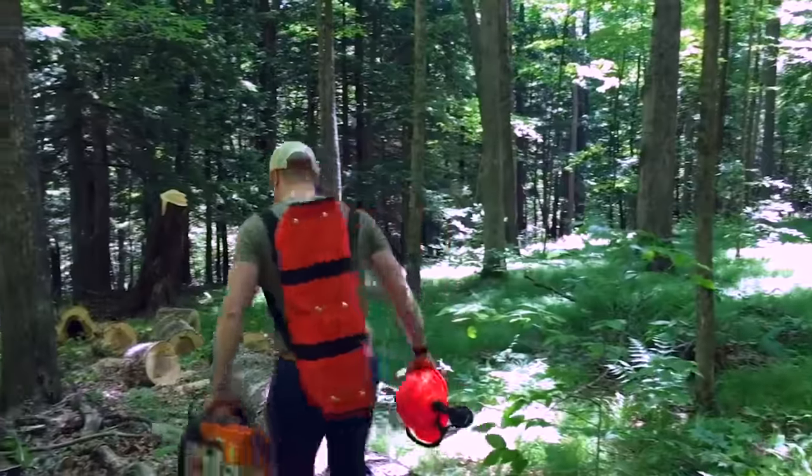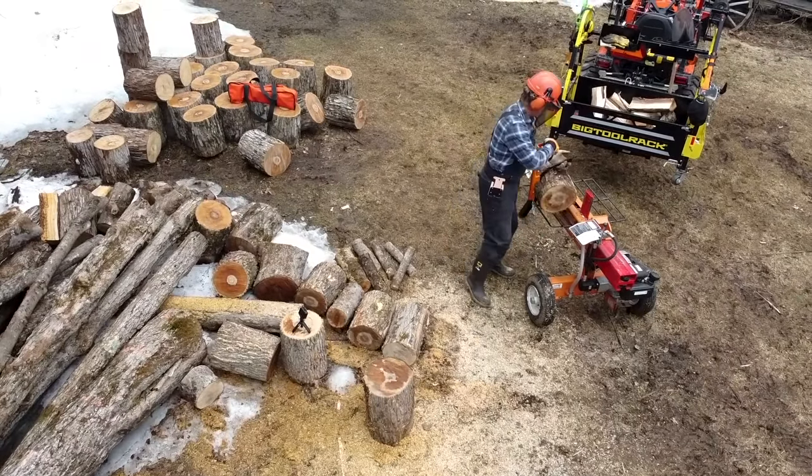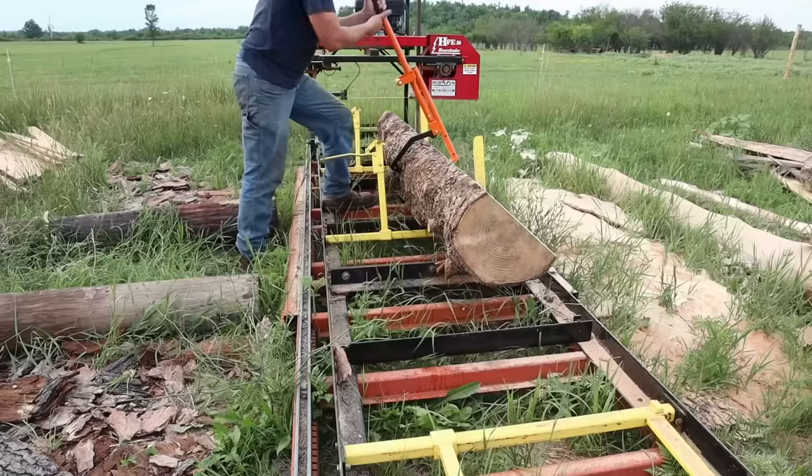It's easy to transport, quick to set up, and delivers a huge mechanical advantage to anyone working with a chainsaw, log splitter, or portable sawmill.